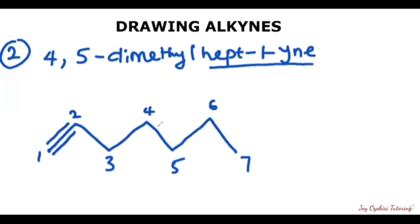Now we have the hept drawn out. We then look at the branches. On the fourth carbon, you have one methyl group. And on the fifth carbon, you have another methyl group — and that is how a methyl group is represented with one stroke. This is the line structure for 4,5-dimethylhept-1-yne.